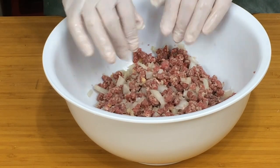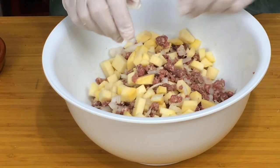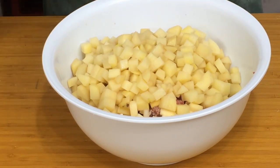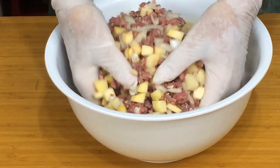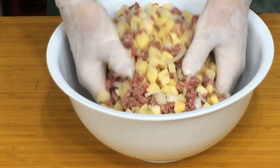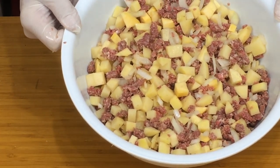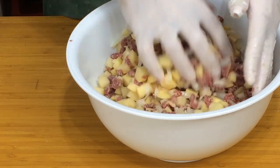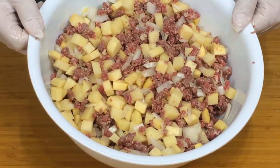Once we've got this far, we add the swede — diced exactly like the potatoes — and the potatoes as well. Give it a nice thorough mix through. As you can see, there's a nice even distribution of all the ingredients. It's not sticky, it's not mushy, just a nice mixture of fresh ingredients, and we're all ready to pop this into the pastry cases.